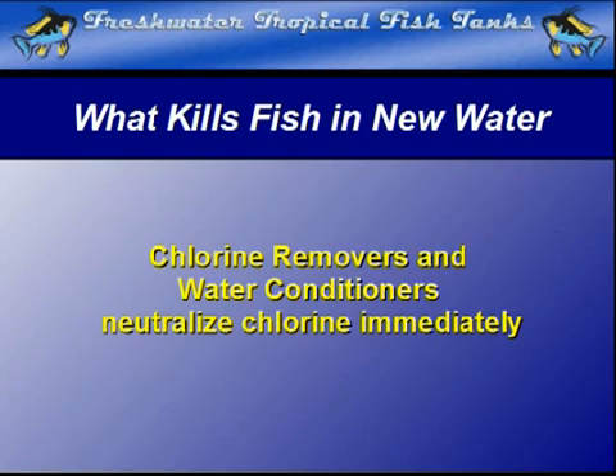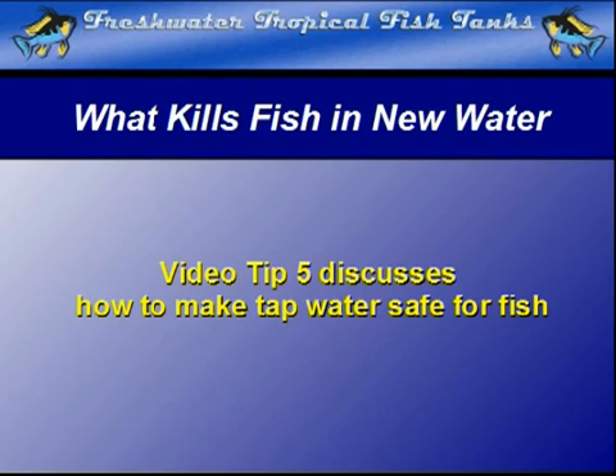In video tip 5, Making Water Safe, we will look more closely at how this compound can be eliminated from the water before it can contact the fish.